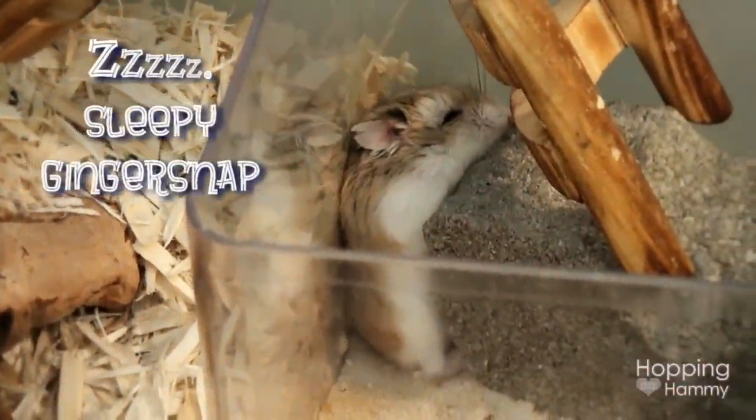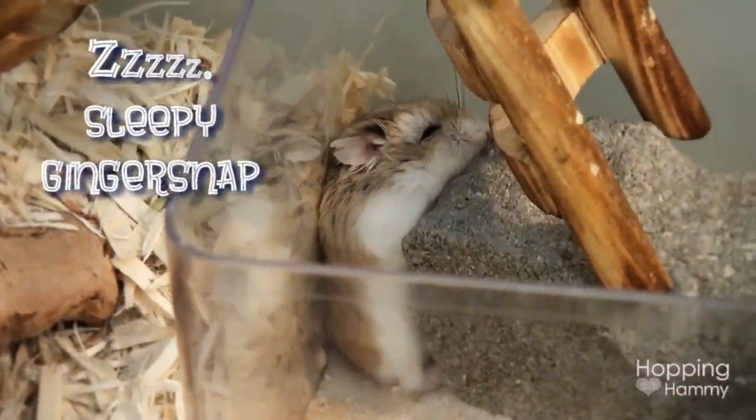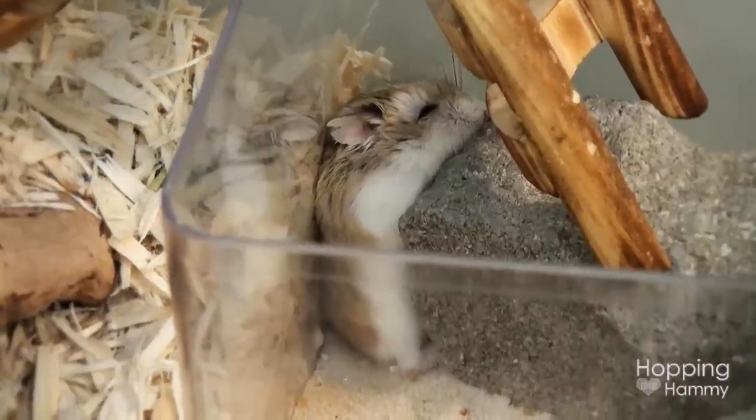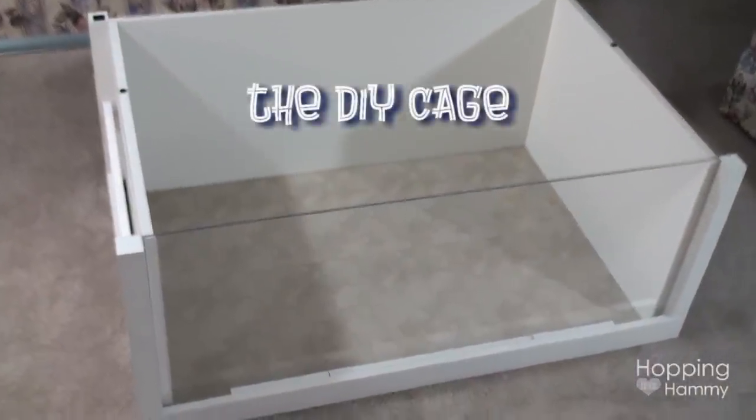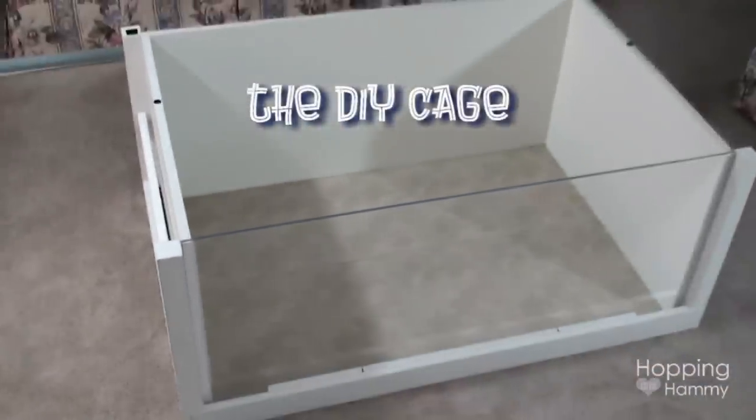Hey guys, it's Hopping Hammy. So if you have watched one of my recent videos, you will know that Ginger Snap is being moved into my big DIY cage and the theme that I am planning out for him is going to be in that cage, so I have tons of space to set it up.